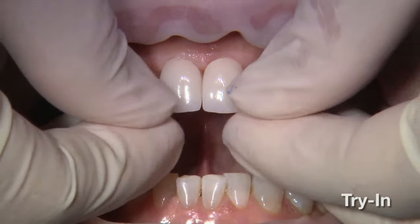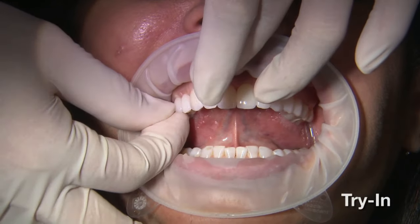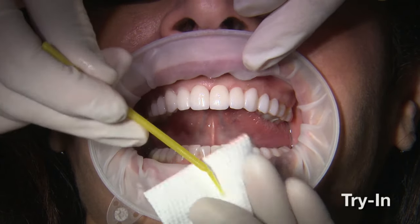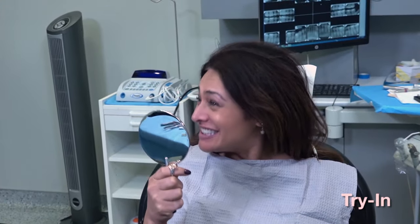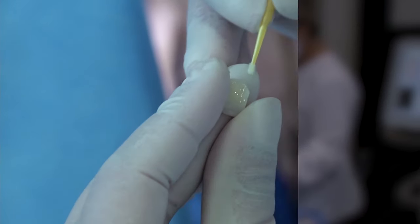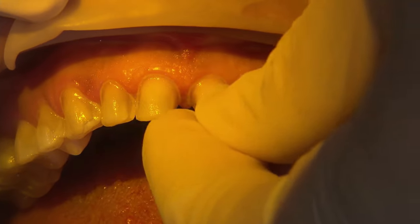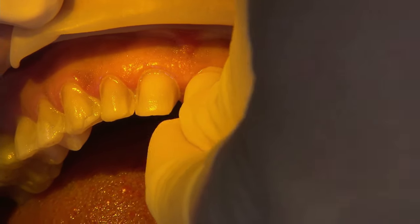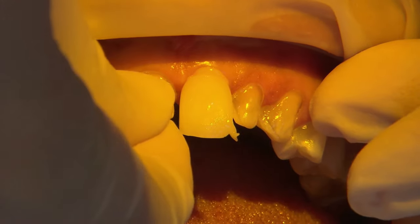Using shim stock helps determine whether the contacts are heavy — if it tears when you pull it through, try to adjust the contact down. I cut a small piece of articulating paper in the areas where the shim stock was too heavy or wouldn't drag through. Once we etch with phosphoric acid and rinse, I apply Gluma again as a desensitizer, let that soak, don't wash it off, then apply a bonding agent.